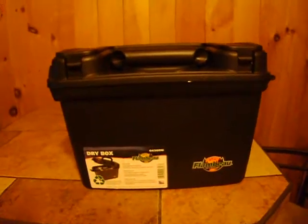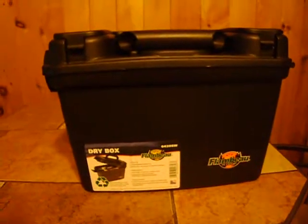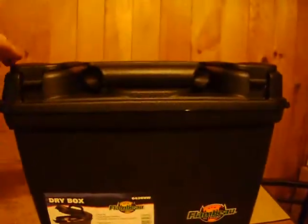Hey everyone, picked up this dry box here at Walmart. It's about $10 over in sporting goods. It's pretty nifty. It's got a nice size to it.